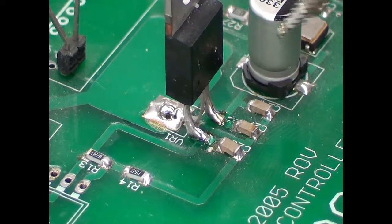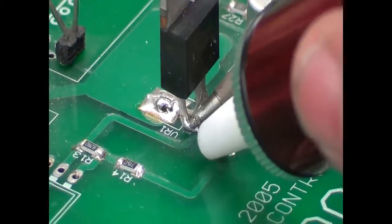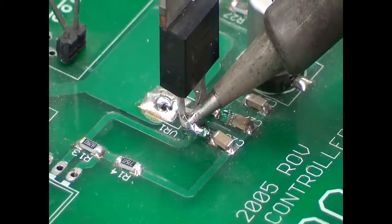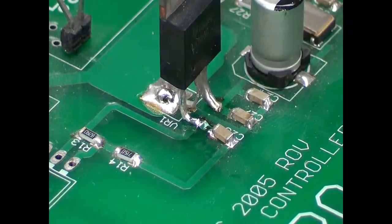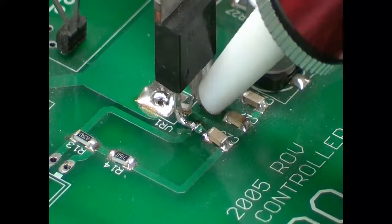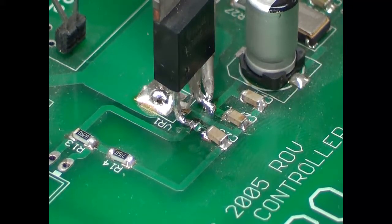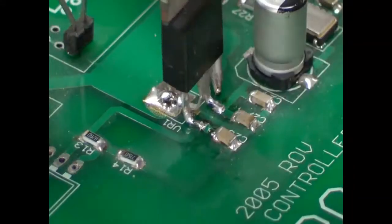We're going to heat up this solder joint right here, get it to flow, get the solder sucker in there, and suck it out. You have to keep resetting the solder sucker and get it in there. You want to try and get the solder sucker down as close as possible to that terminal as you can.